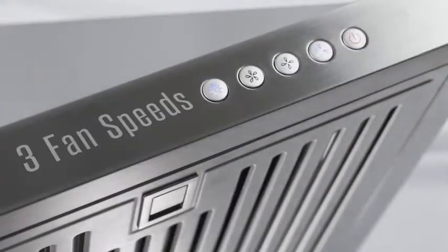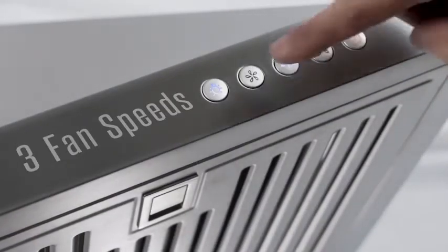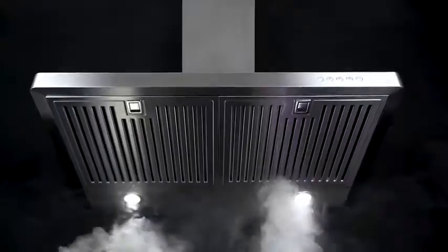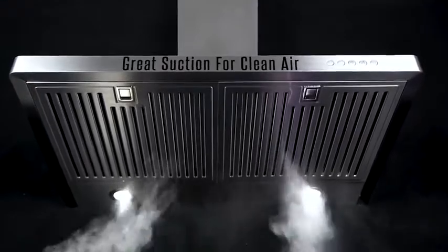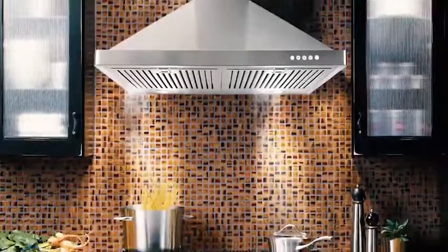These features are designed in a sleek and durable stainless steel body that's easy to clean. It has great suction for cleaner air, so you can use multiple pots and pans without having to worry about a smoke-filled kitchen.